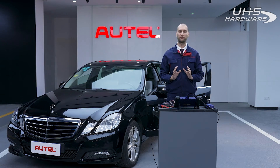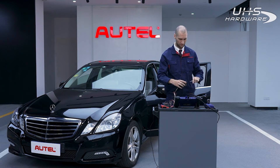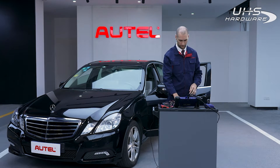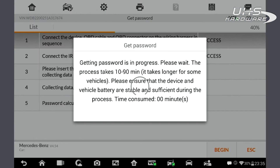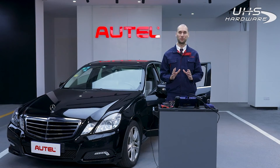Take out the cable from the EIS and quickly put it back in. The key password calculation process will take up to five minutes. Once the key password is calculated, the key learning process will only take a few more seconds.